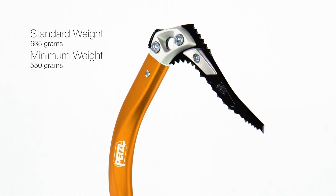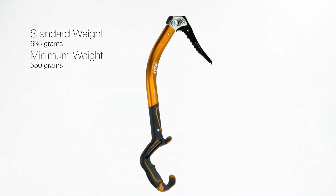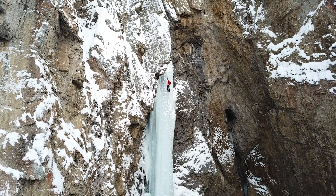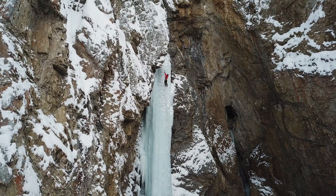The standard configuration of the Ergonomic weighs 635 grams and can be stripped down as low as 550 grams. The Ergonomic is the culmination of years of research and design, resulting in a tool that excels on grade 6 ice and steep dry tooling routes.